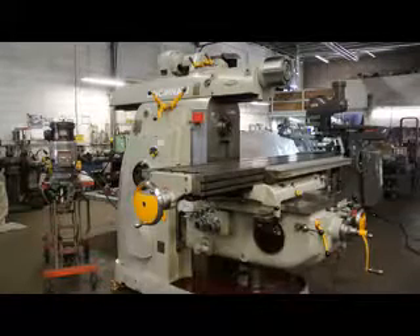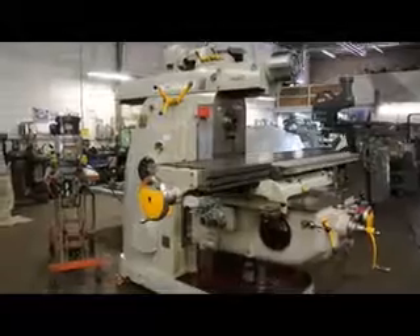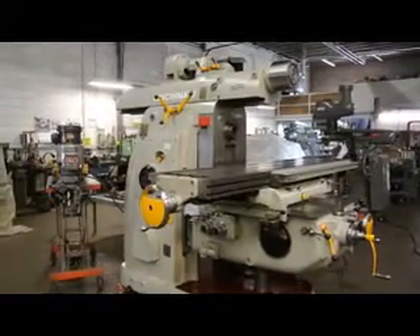This is a number 5 with an independent power overarm, as well as a Bridgeport vertical mill head that's going to be mounted onto the front of the power overarm.